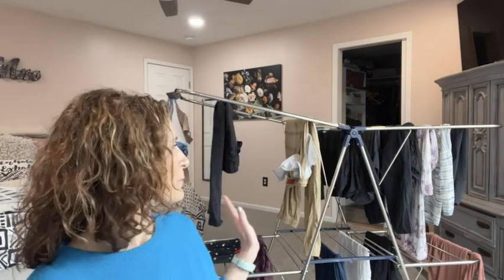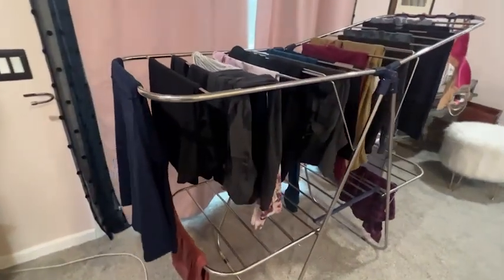Hi, this is Stacey with WTI. I don't know about you, but for me, literally, the laundry never stops. But because I have this great rack from Smart Sum, I'm able to do a whole load of laundry that cannot go in the dryer and put all of the items right here.